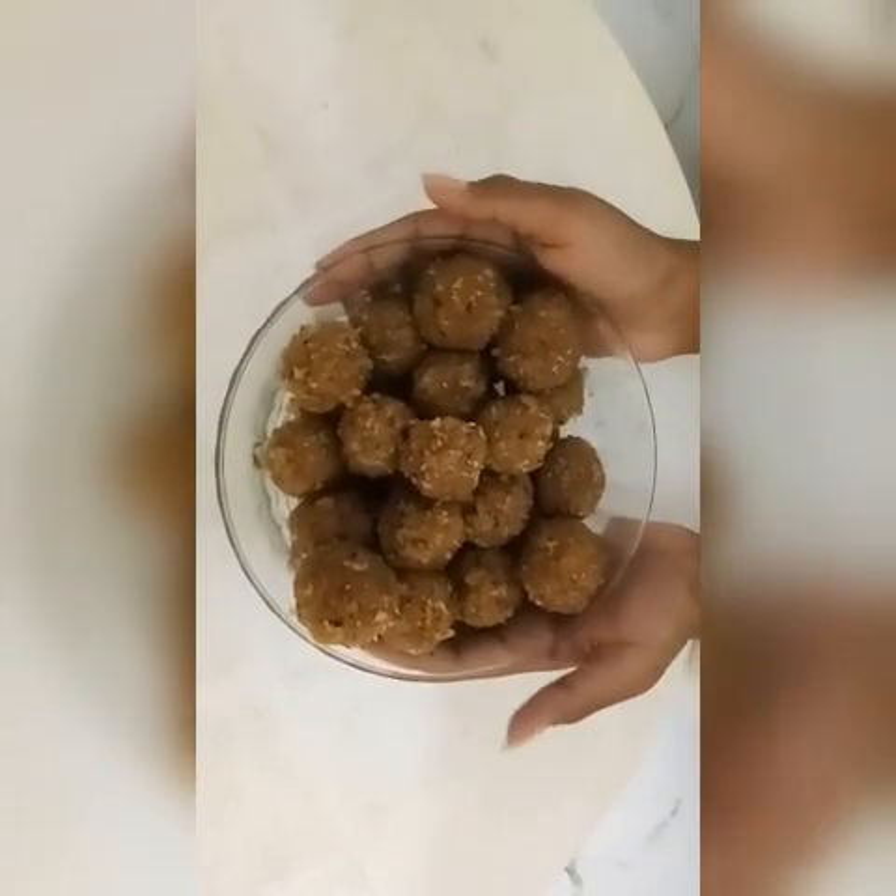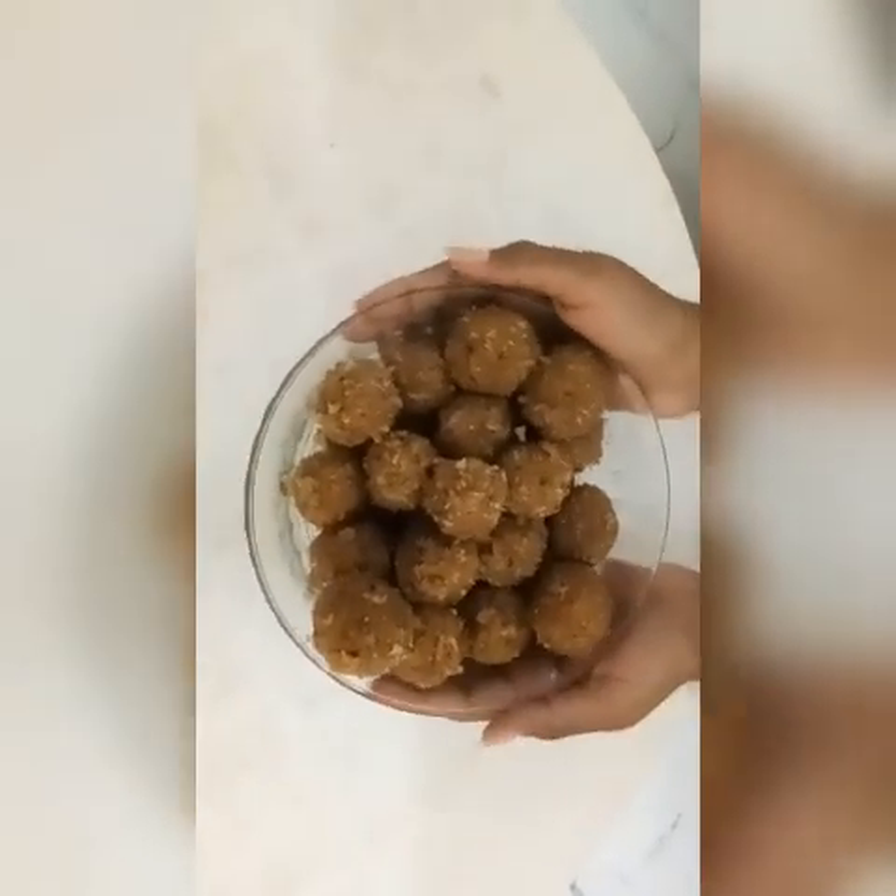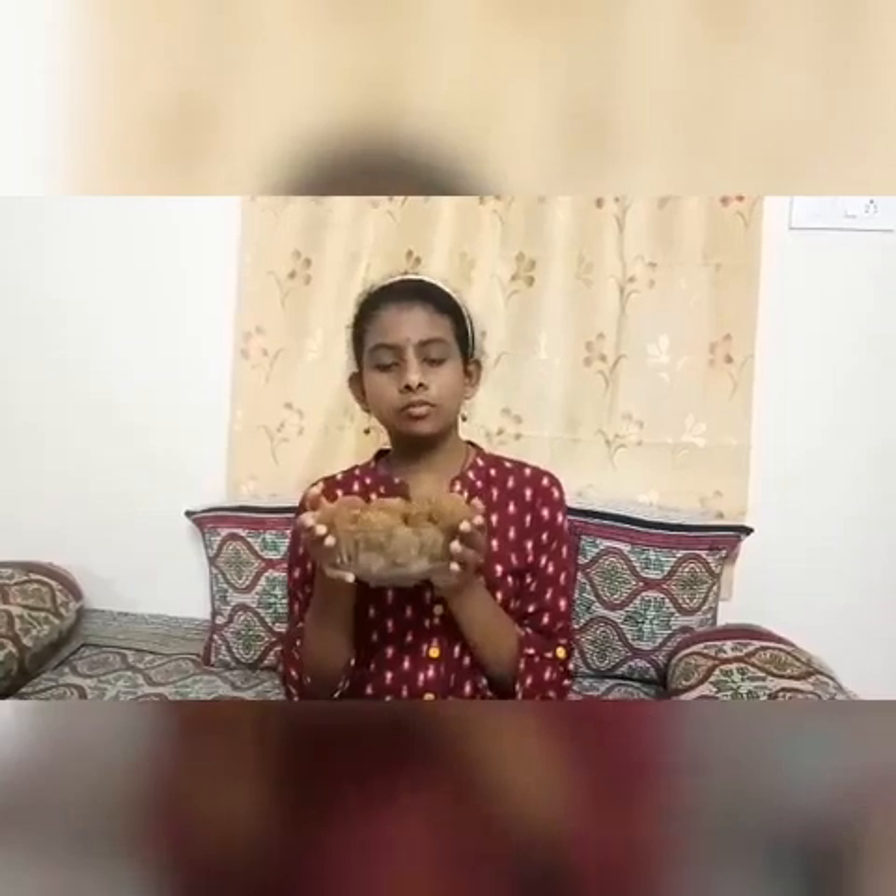Let's try the ball. Let's try this. We're good.